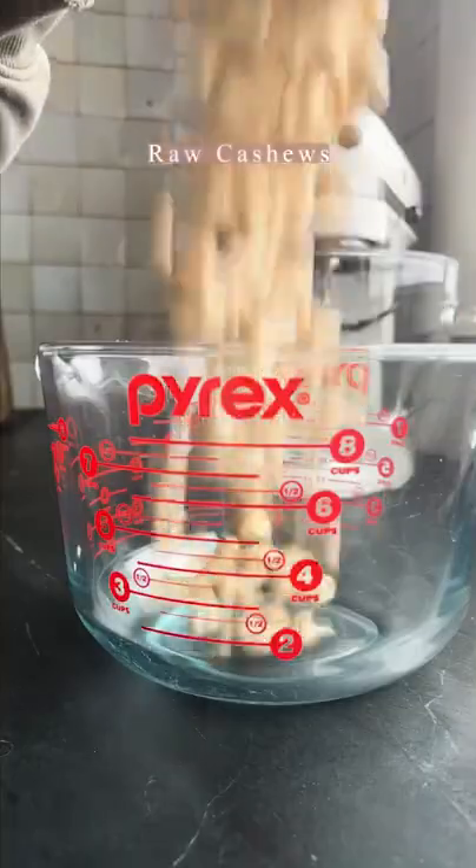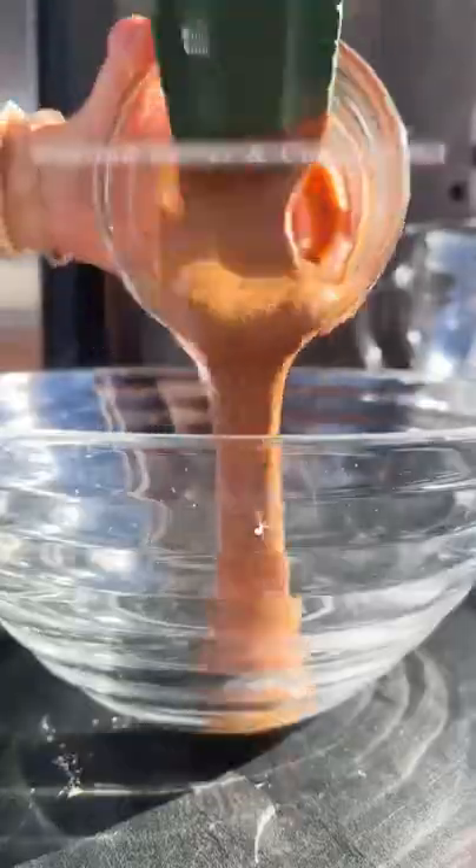I absolutely love this triple chocolate espresso mousse cake. The first thing you want to do is soak the cashews — this will really help that mousse get super, super creamy.